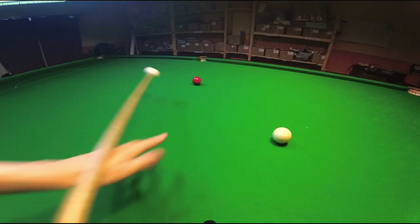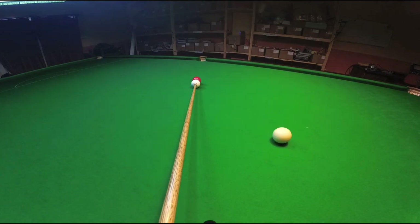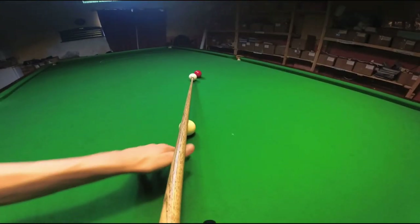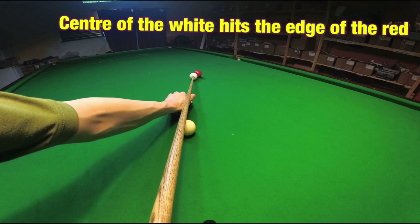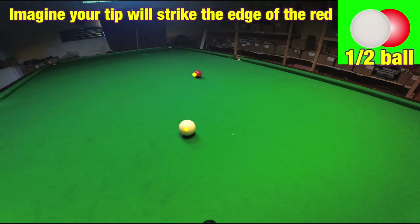Say we're trying to pot this red. In order to pot this red we're going to have to get the cue ball exactly into this position. If we look from the point of view of the cue ball, if we follow the centre of the cue ball where it was going along this cue, it would go exactly to the edge of the red. This is a half ball shot where you're hitting exactly the edge of the red with the centre of the cue ball.